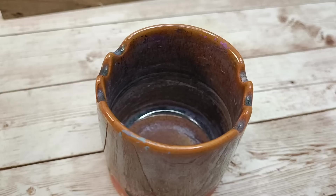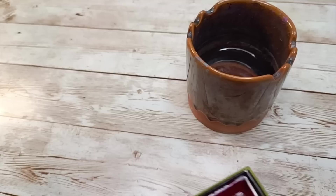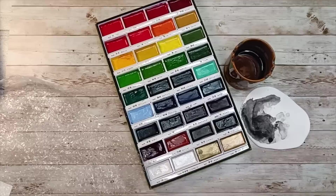Hi everyone and welcome to my channel. It's Asia Marke here, Lemon Creation. Today I'm going to come back a little bit to the abstract and I'm going to make two abstract, easy abstract cards slash art journal pages.